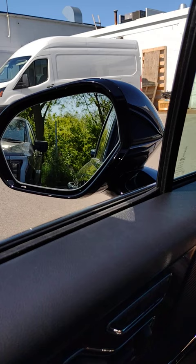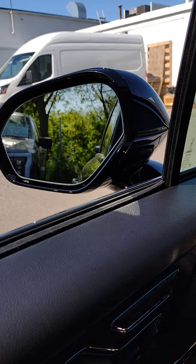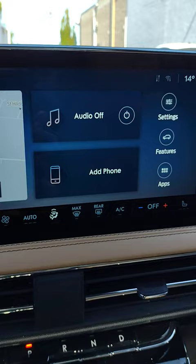Hi, I'm Jim Brickle from EdLearn Lincoln. Today I'm sitting in the 2023 Lincoln Corsair Reserve. One of the great features available in this vehicle is Auto Fold Outside Mirrors.